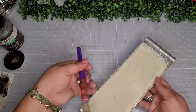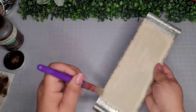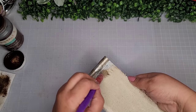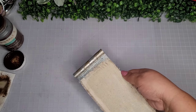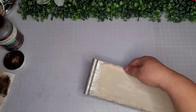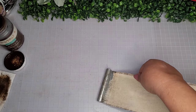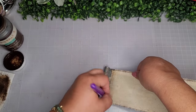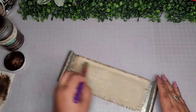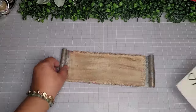Once it's dry, I'm going to go in with my chunky chippy brush again and add a little bit more distressing to the frayed ends and a little bit on the front as well, just to give everything a cohesive look — make it look like it's been around a while, a couple thousand years maybe. I'll continue until I get it where I like it and make sure it's nice and dry.